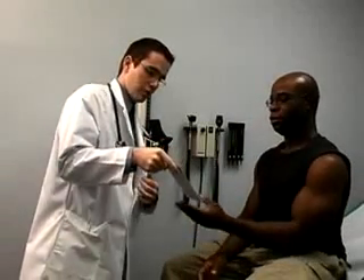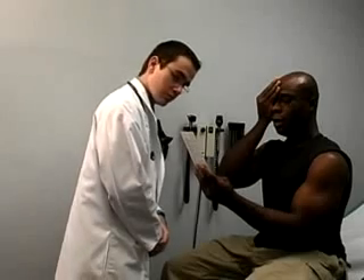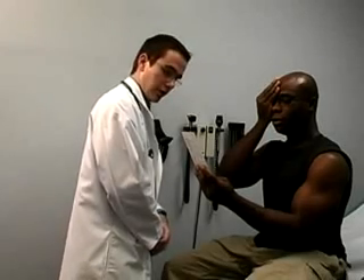For the Rosenbaum test, have the patient hold the card at forearm's length, or approximately 14 inches. Ask him or her to cover their right eye and read the letters and numbers on the lowest line they can. Ask the patient to switch eyes and repeat.